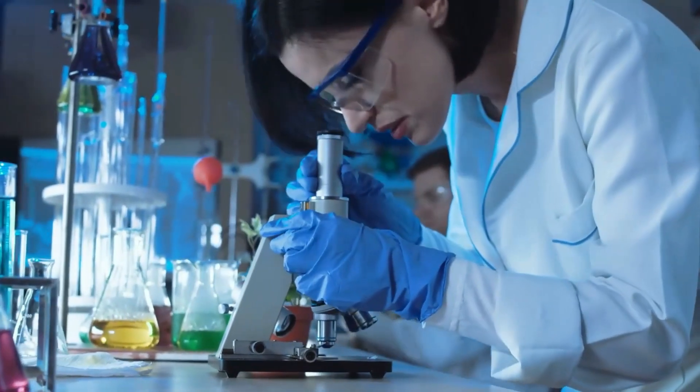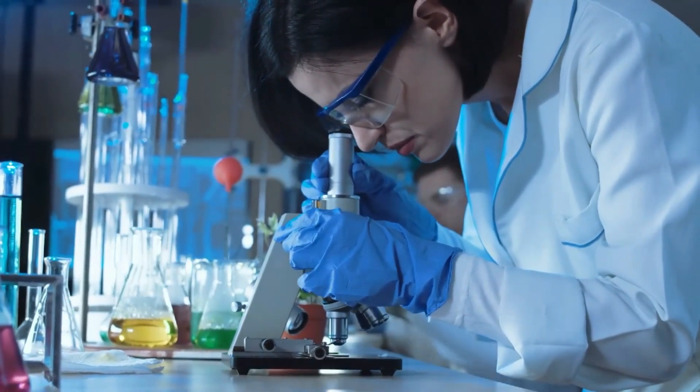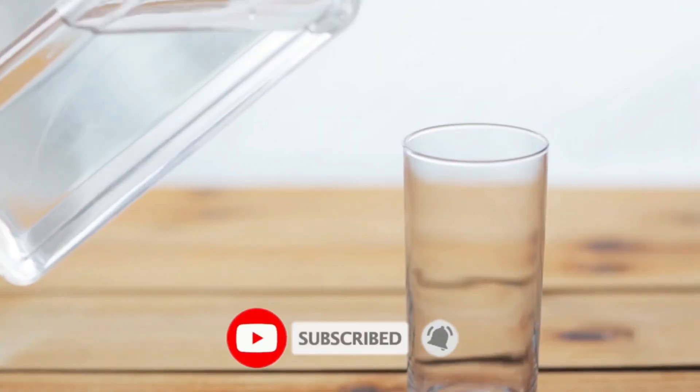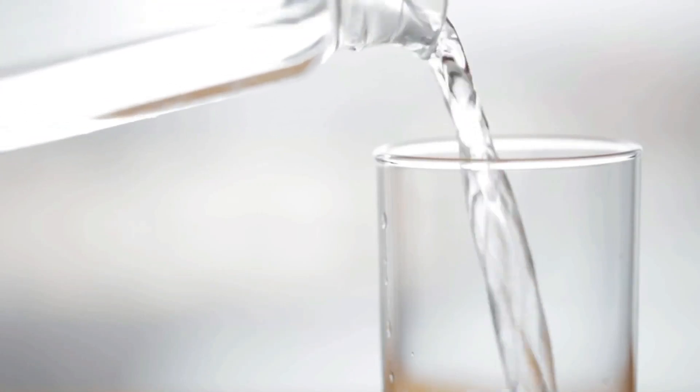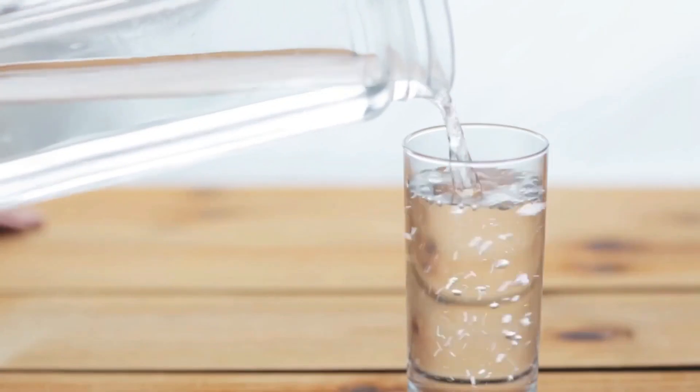That's a wrap for today's video. I hope you benefited from today's video. If you did, please do like, share, and subscribe to our channel, and press the notification bell to get updates as soon as we post a new informative video. Thanks for tuning in.